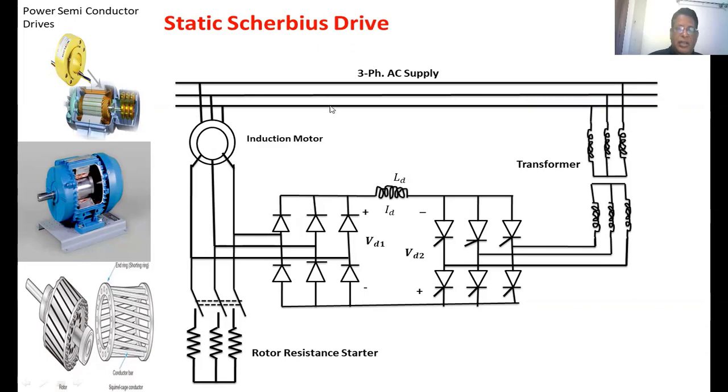The key lines are represented as a 3-phase supply. The induction motor is represented by two circuits: the outer circuit is the stator and the inner circuit is the rotor. This is the rotor resistance starter. The rotor is connected to the rotor resistance starter through the TPST switch. The rotor winding is also connected to the diode rectifier circuit, so the rotor voltage is rectified into DC voltage.